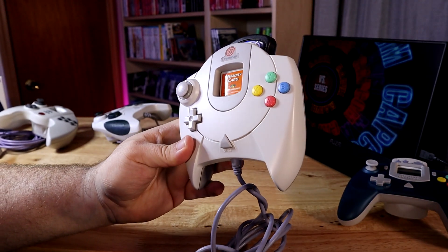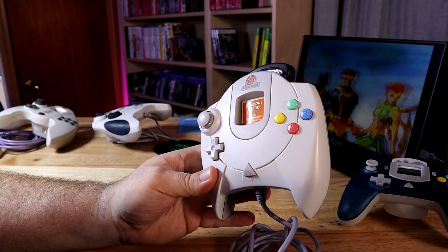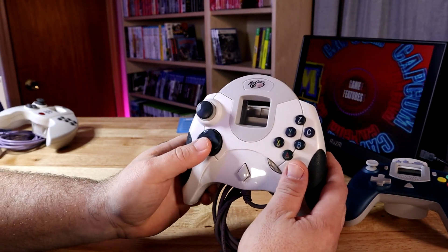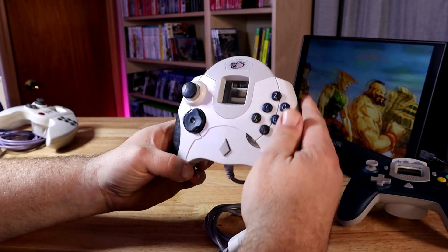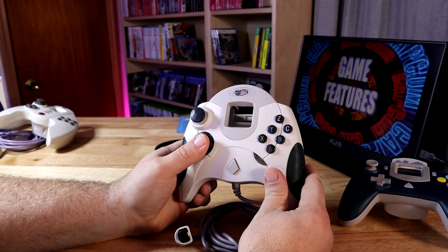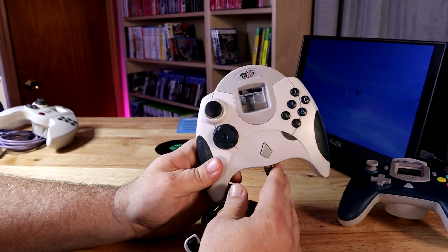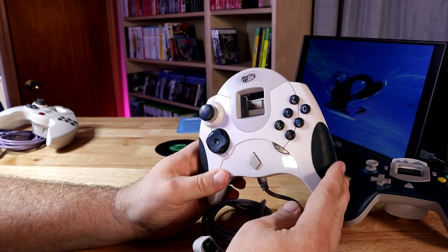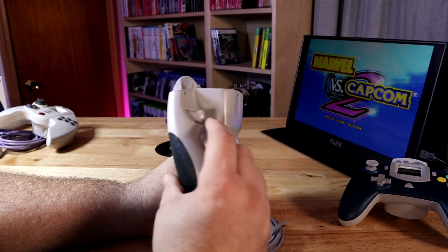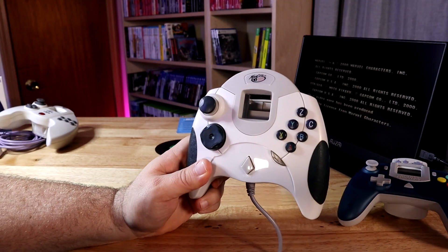Since the Dreamcast is such a good fighting game system, a lot of people went to third-party controllers or to arcade sticks. In the past, I've used stuff like this Mad Catz controller here, which actually was my favorite controller to use when the Dreamcast was new because it was much more comfortable to hold. The shape of the controller and the grips was much more comfortable, and the analog stick at least had a rubber coating on it — which has now kind of dried up and hardened over the last 20 years. It also had a six-button layout for fighting games, and these two buttons could be used to duplicate the triggers' functionality.